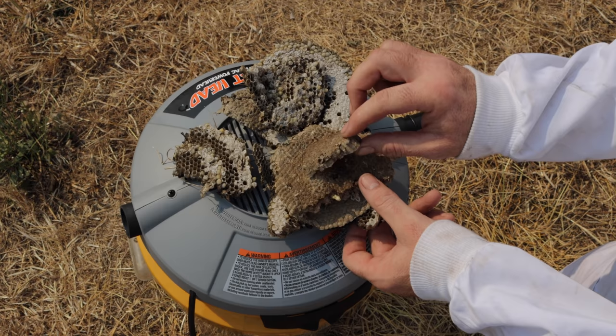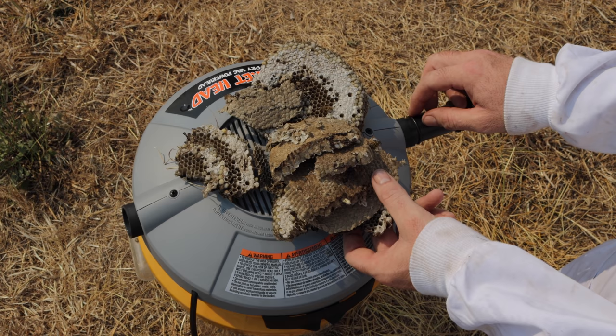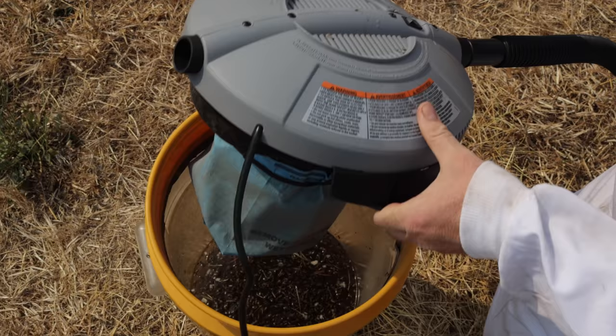We dug up the main chamber of the nest. You can see all the larvae, the pupae — the future generations, layer after layer underground. They were feeding an army of yellow jackets. We even got the queen in there; she was pretty big. Let's take a look at how many we have inside the bucket.